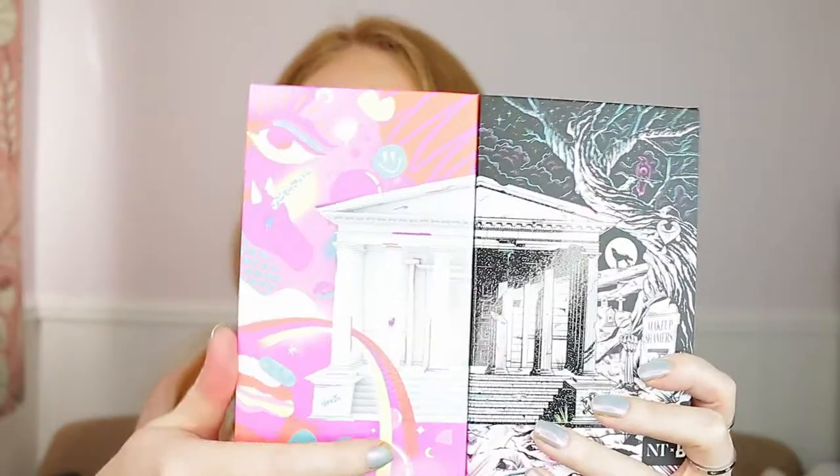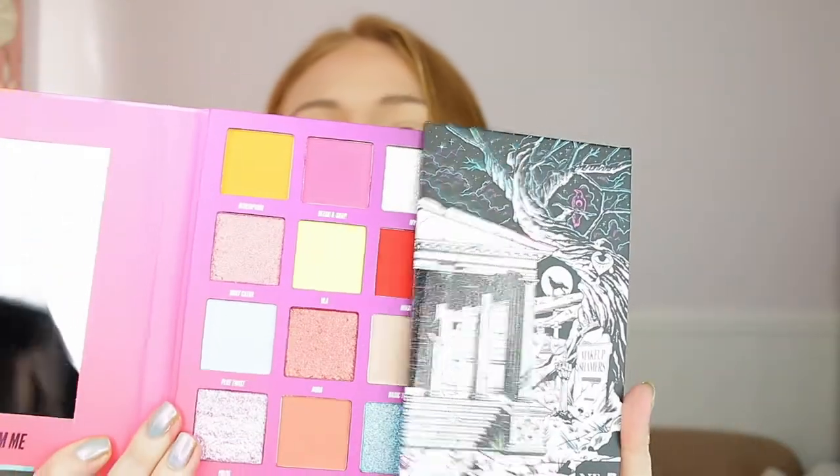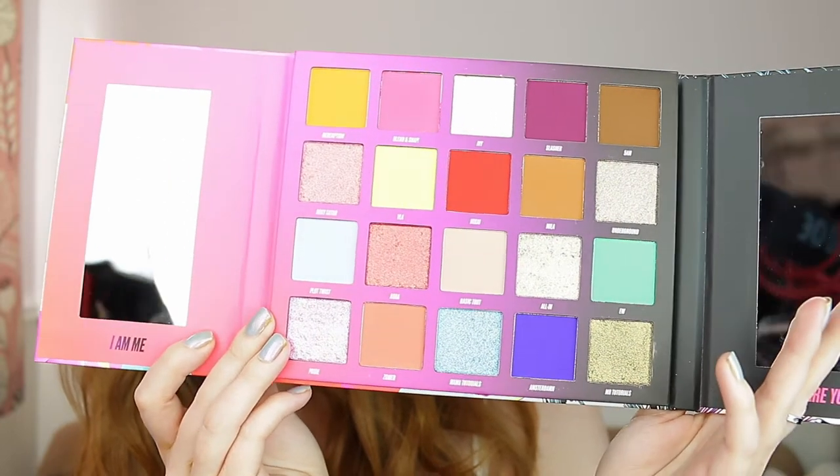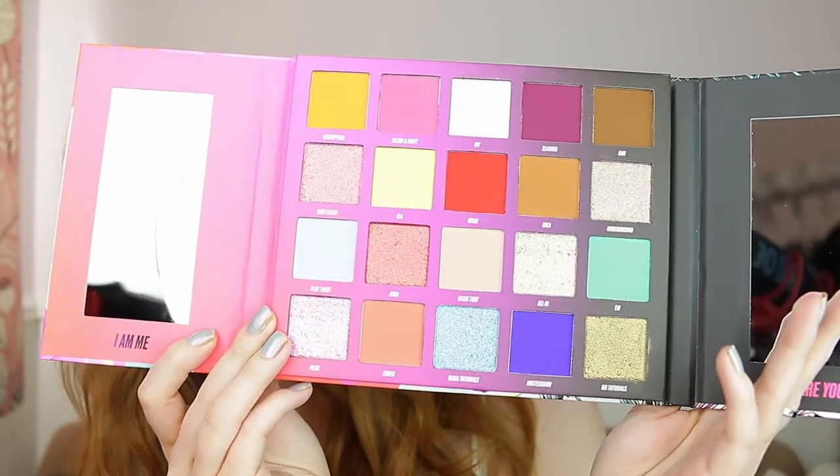When you open it up you get two mirrors on the side - one is a normal mirror and the other is a magnified mirror. She said the reason for that is because she wanted everyone to be able to use one palette and not have to take extra mirrors. With the zoomed-in mirror you can definitely see every single detail. It's perfect for travel because of the two mirrors and it's made out of cardboard, which is a really good thing for travel as well.